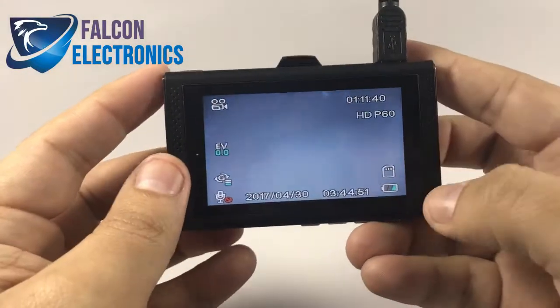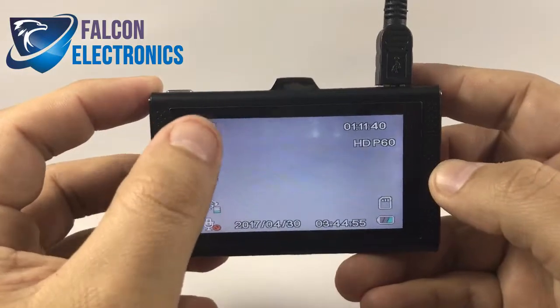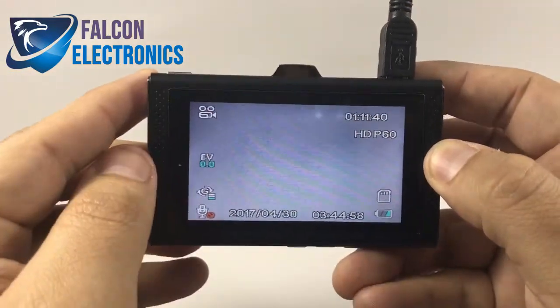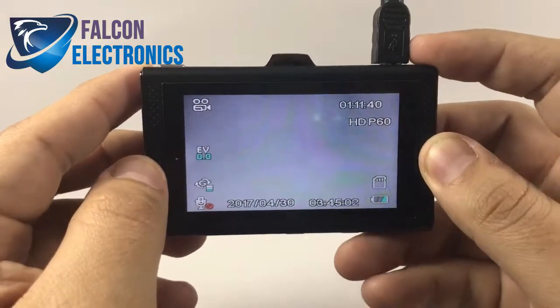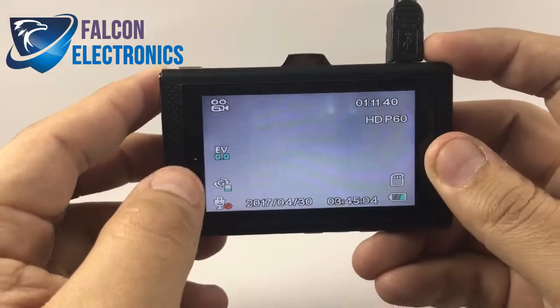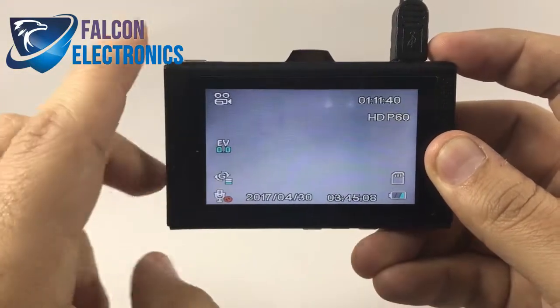Once again, if you do happen to power it on for the first time, two things: make sure that your SD card is inserted in your dash cam, also make sure that it's not recording. If you do happen to see a red blinking light, make sure you stop that before you go into your menu mode. The parking mode feature and icon is actually going to show up here.